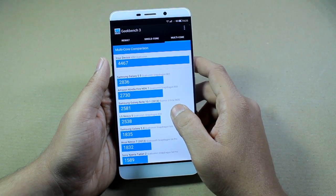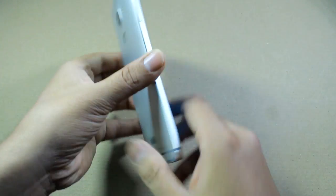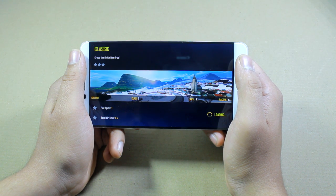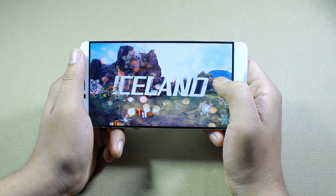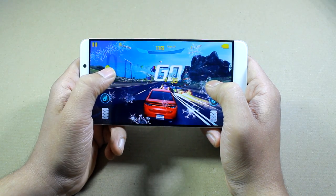Overall I am quite satisfied with these results — there were no lags whatsoever while playing any of the games and no major heating issues. That was the benchmark scores and gaming performance review of the LayTV LEMAX. If you have any doubts, please ask in the comment section. If you liked the video, hit the thumbs up and don't forget to subscribe to our channel. This was Ashish from Guiding Tech — take care and have a wonderful day.